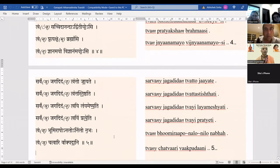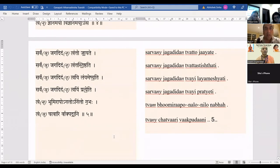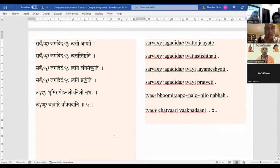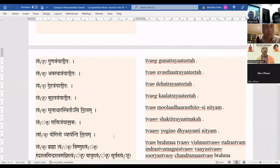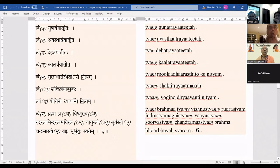Tvam dnyanamayo vidnyanamayosi. Sarvam jagad idam tvatto jayate, sarvam jagad idam tvattah sthishthati, sarvam jagad idam tvayi layam eshyati, sarvam jagad idam tvayi pratyeti. Tvam bhoomi raponalonilonabha, tvam chattvari vakpadani. Tvam gungatrayatitaha, tvam avasthatrayatitaha, tvam dehatrayatitaha, tvam muladharasthitosi nityam, tvam shaktitrayatmakaha.